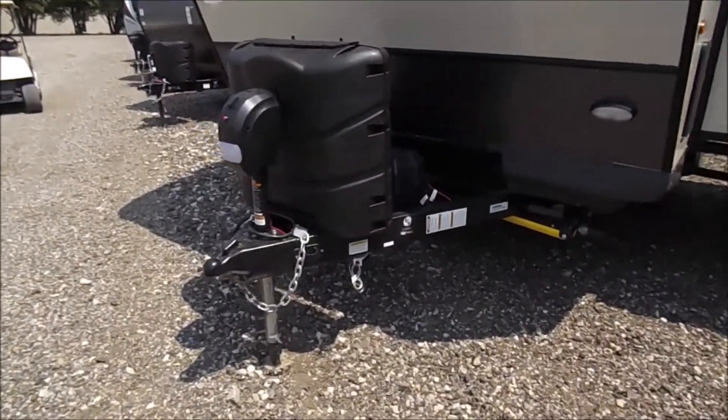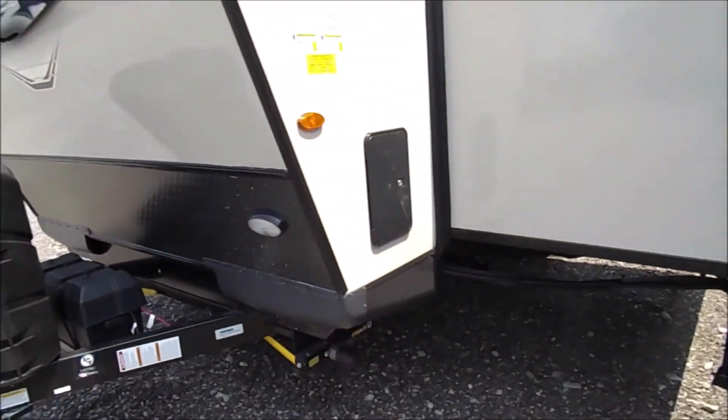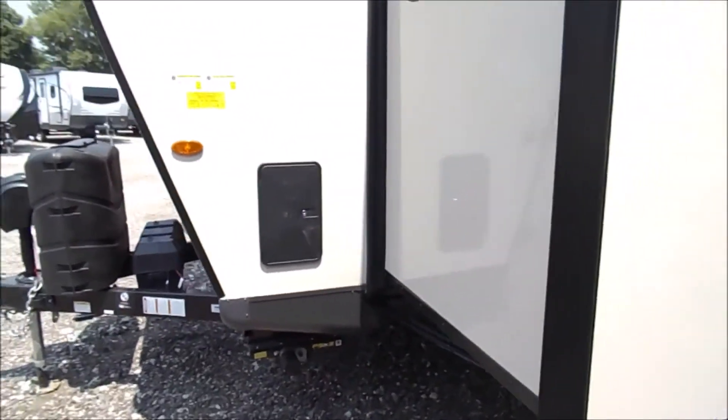Up front you'll see the two 30-pound LP tanks with the cover, your power tongue jack, and outside shower.